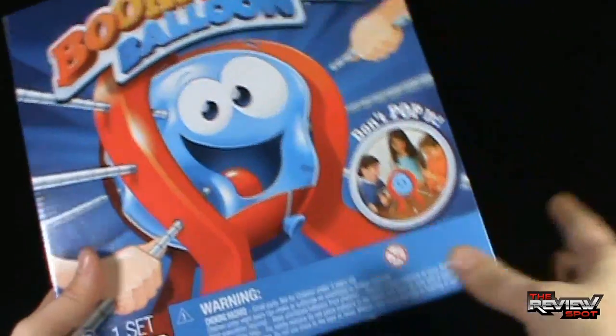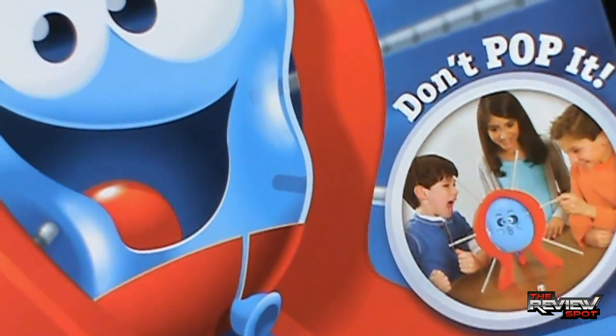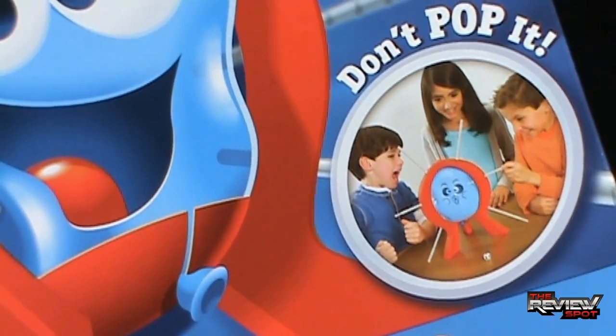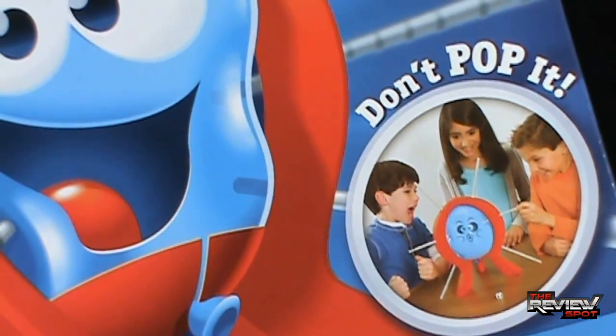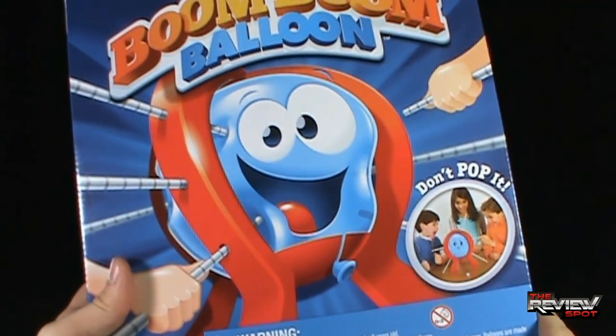On the box it says 'don't pop it' — what's going on at the side? This kid almost looks like he wants it to pop. And this guy, the balloon itself, apparently looks like he wants to be popped also.